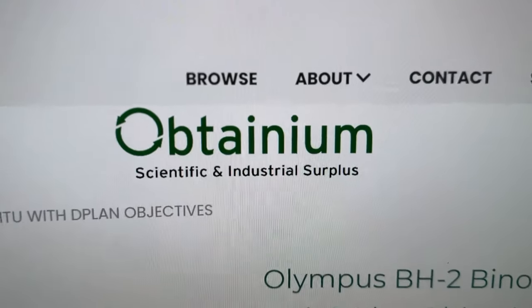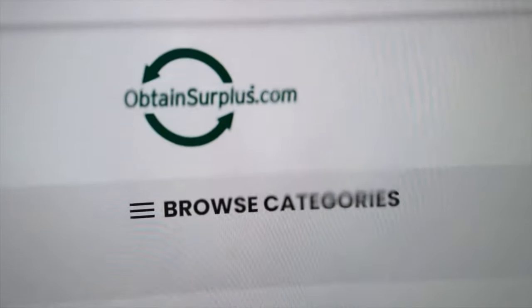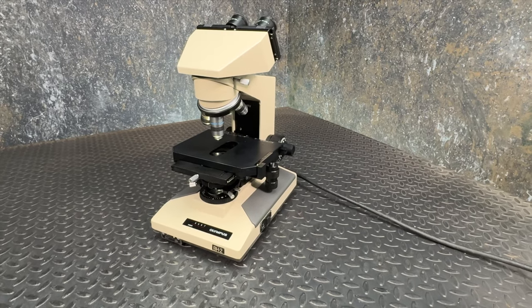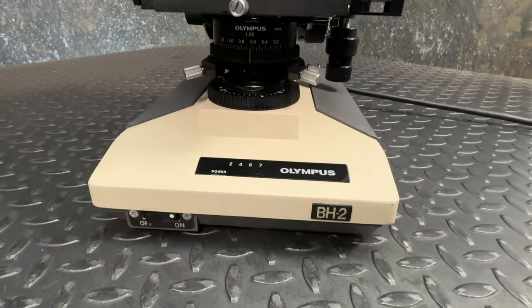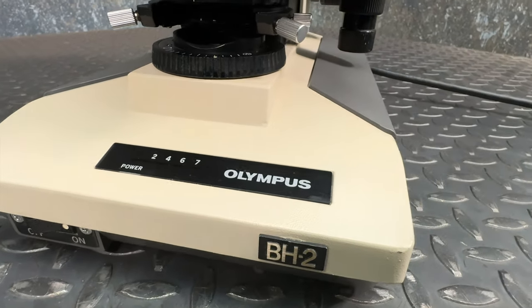Hello and welcome to Botanium Science and Industry Surplus, where today we're featuring the Olympus BH2 Series Binocular Microscope, Model BHTU. There's a link in the description, so check it out.